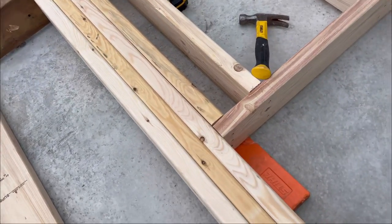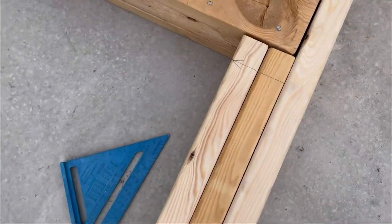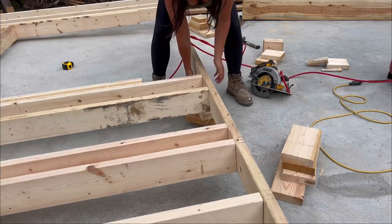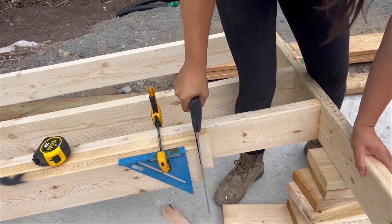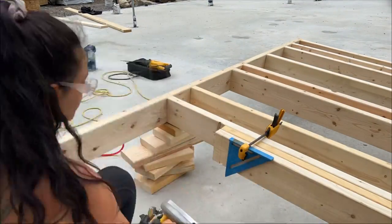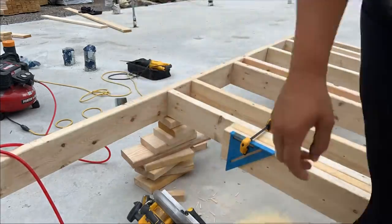Mistakes are how we learn. When I was doing my measurements for the jack stud I forgot to account for the base plate, which means my jack studs are an inch and a half too tall and I already have them nailed in. So what I'm going to do is prop up this end and cut it. Alright, it's fixed and I won't be making that mistake again — that just destroyed my back when I was jacking up the wall.